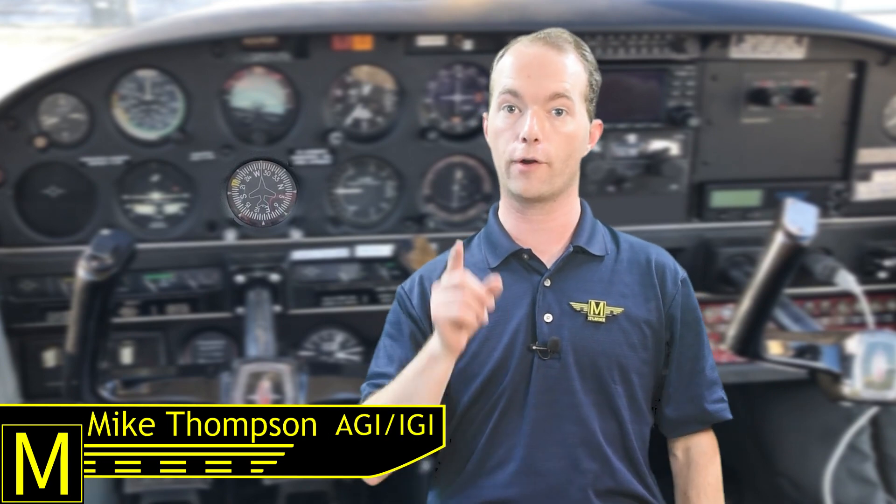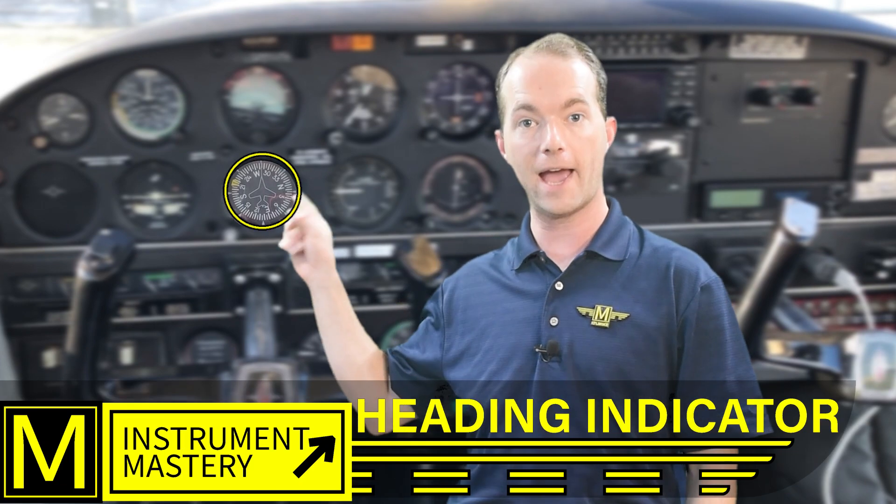Hi, I'm Mike Thompson, and welcome to 1-2-1 Point Mike. In this ground school video, I'm covering the last gyroscopic instrument in my instrument mastery series, the heading indicator.